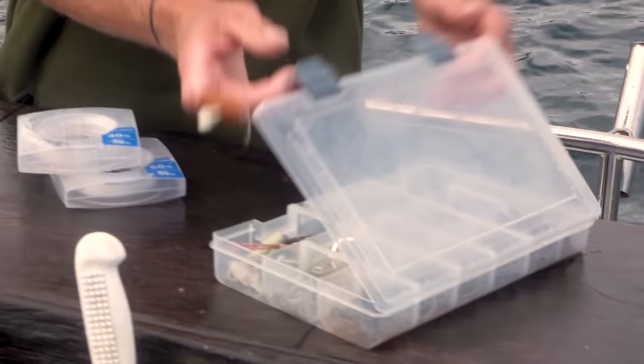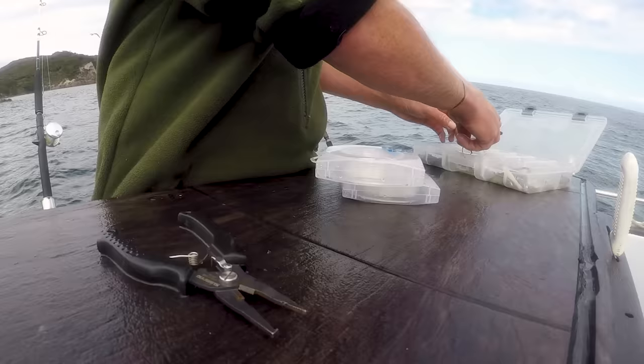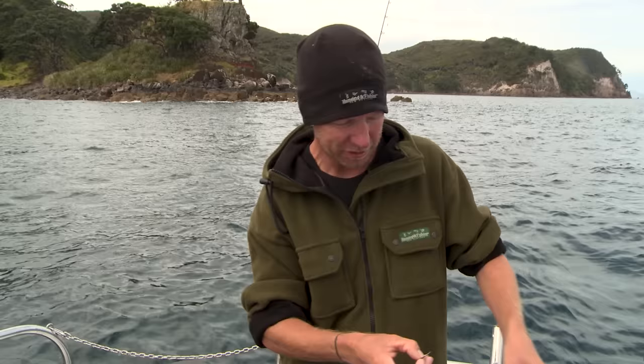When I'm stray lining for snapper, I've basically got two different hook rigs that I use, and I'm going to run you through them both. First, I'm going to start with my double hook rig, and for that I use a couple of 7-bar row VMC snapper steel heads.